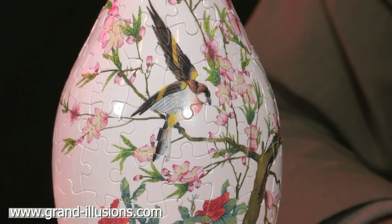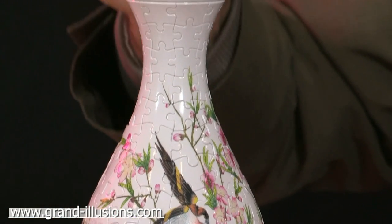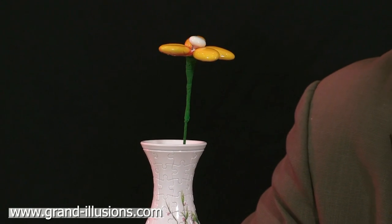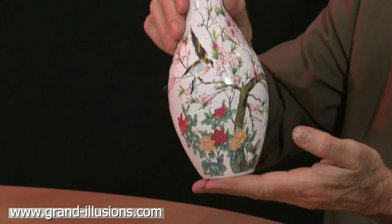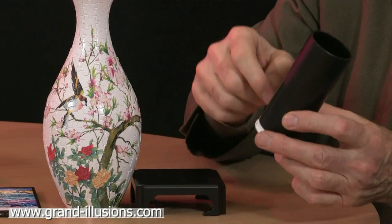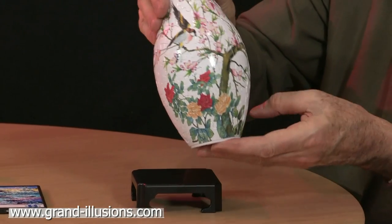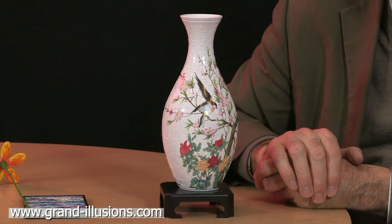What I particularly like about it is the designers have thought it through and thought, well, you could put some flowers in it. Here's a somewhat jokey flower, but in fact you can put proper cut flowers in this with water and it doesn't leak out. The reason for that is in the base, which you simply unscrew, is a little vessel which will hold the water quite tight. The base is quite watertight. When you've placed it inside the vase, you can place the flowers in the top and people will be amazed that a jigsaw puzzle can actually hold water. It's like an extra trick almost.